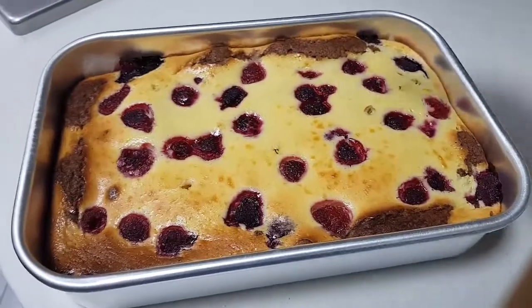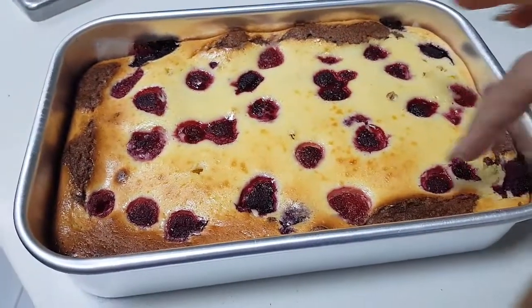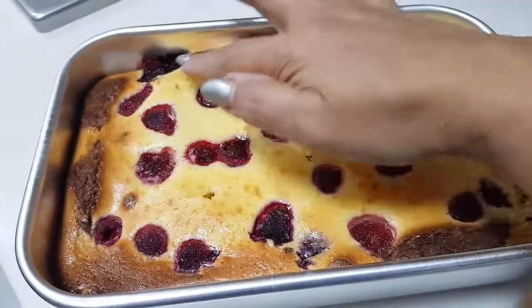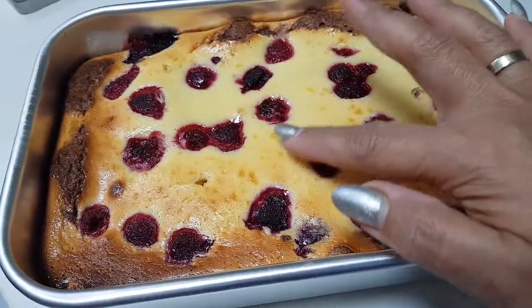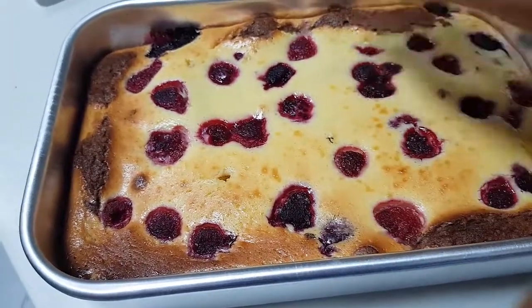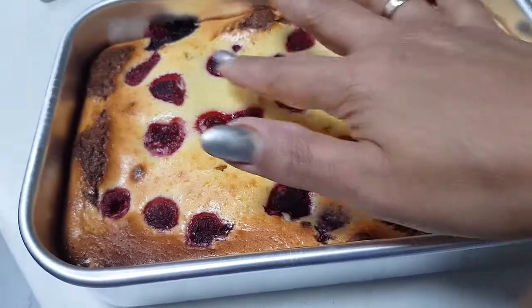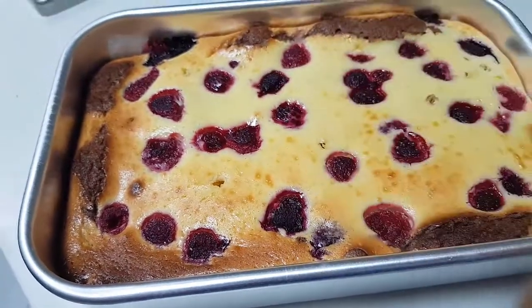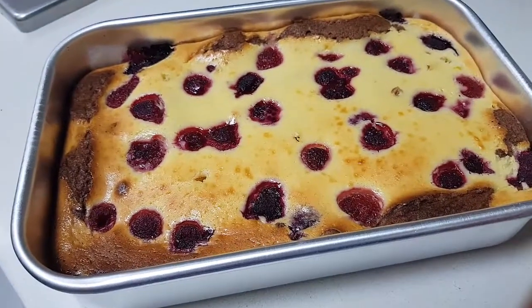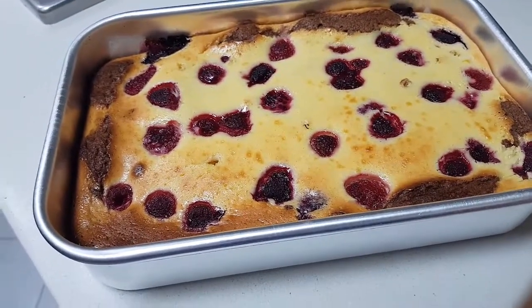It took me 45 minutes. You can see it's all browned here and the cake is very soft. In the center you will feel it's still a little soft, but when you put in a skewer you'll see it's done. That's how it has to be. Once this becomes cold, put it into the refrigerator for 2 hours.